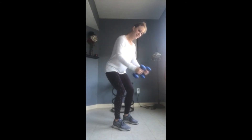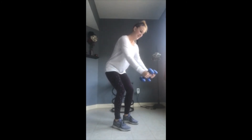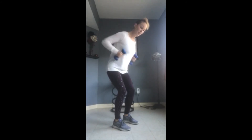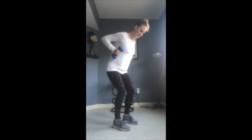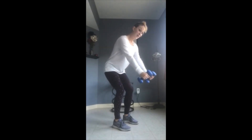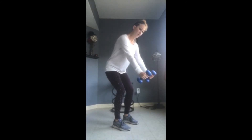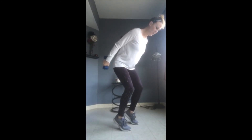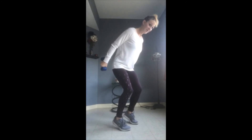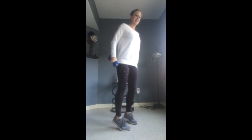Your arms and upper body should start to feel nice and warm. We got eight more and then we're going to hold. Last four, you're doing great. Last one. Hold the elbows back. Now see if you can extend the arms behind you and lift those heels for a nice big hold. Can you get a little bit lower? Last four, three, two. Stand up nice and tall. Nice work.